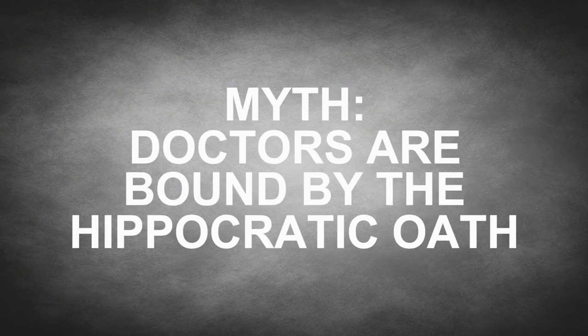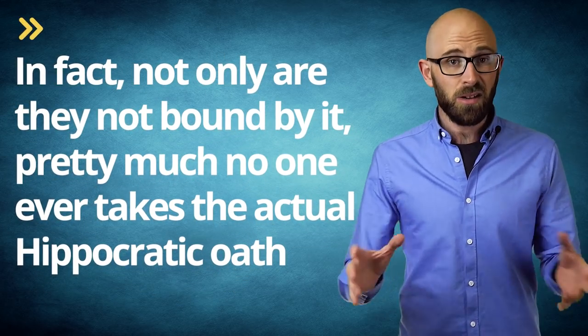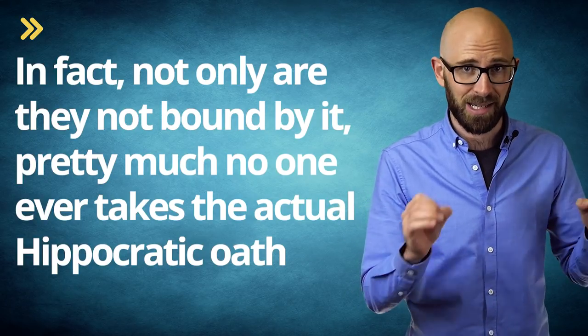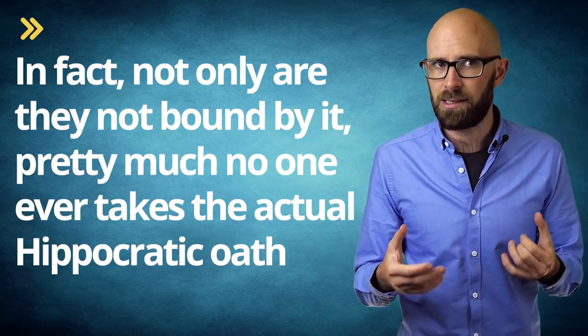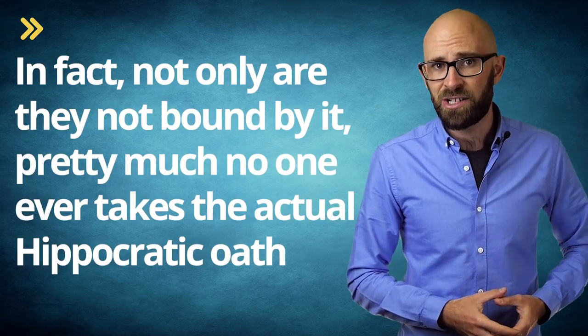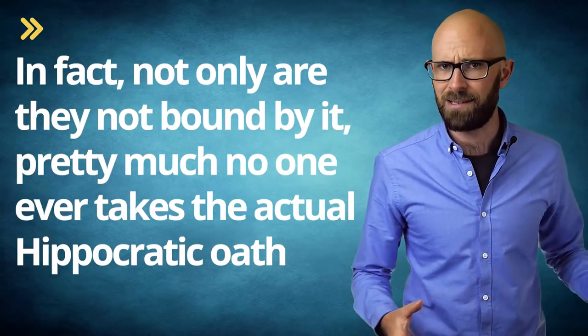Myth: Doctors are bound by the Hippocratic Oath. In fact, not only are they not bound by it, pretty much no one ever takes the actual Hippocratic Oath. The ancient vow demands a lot from doctors, including a certain level of chastity, charity, and swearing to pagan gods.